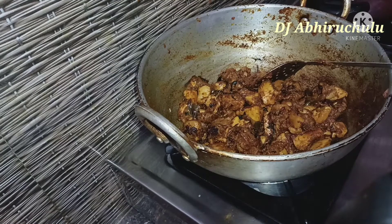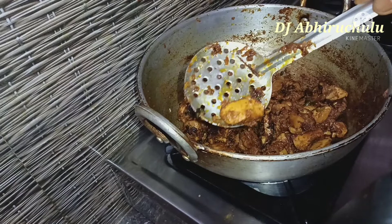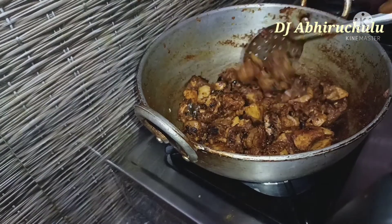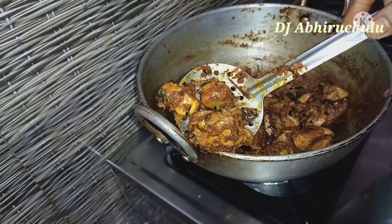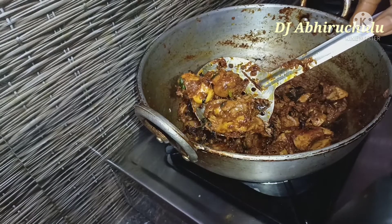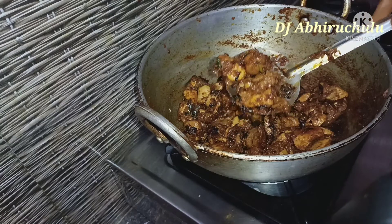I will post this for the first time on my channel. It is very simple, yummy and tasty. It is very simple, neat, and easy for beginners to make — a beginner's recipe.